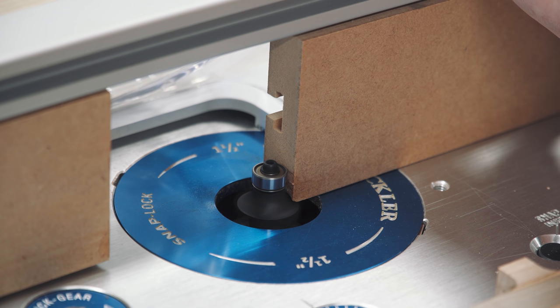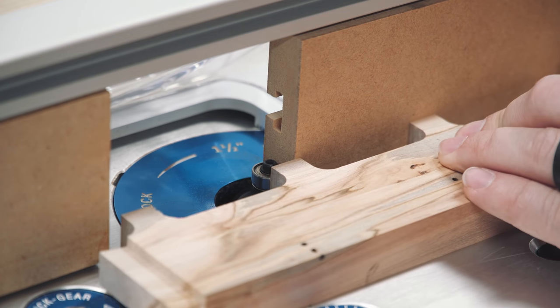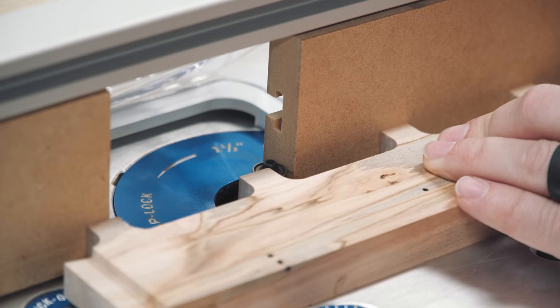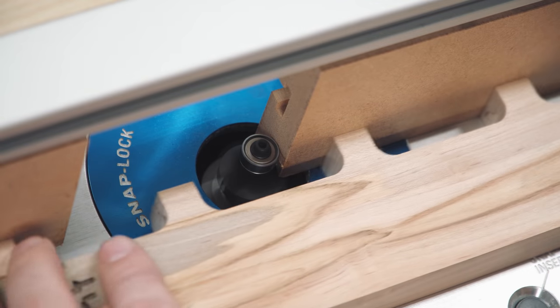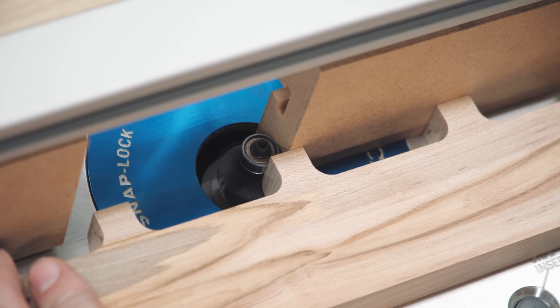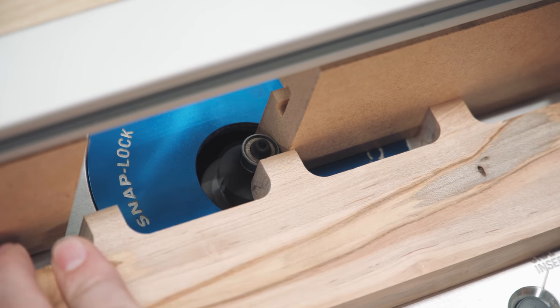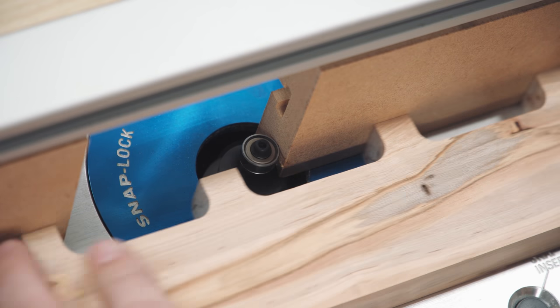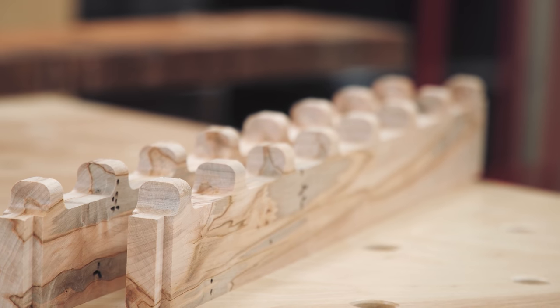For the top of the long rails, I installed the 1/4 inch round-over bit and buried the infeed side of the fence into the bit. This provides a little more support to the back of the cut and reduces tear-out. I was nervous about this step because these rounded edges were part of the design, and any tear-out would be extremely noticeable and nearly impossible to fix. The final results were absolutely perfect — zero tear-out, and I was very pleased.